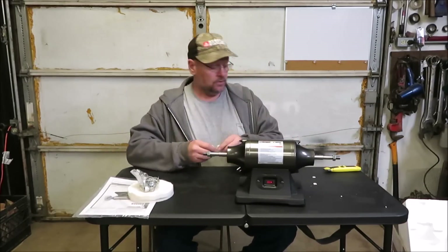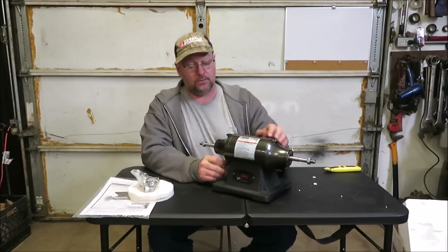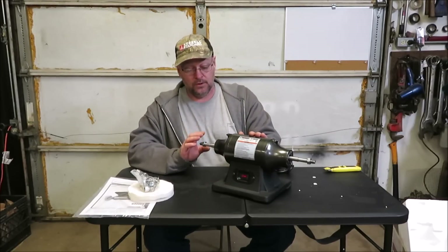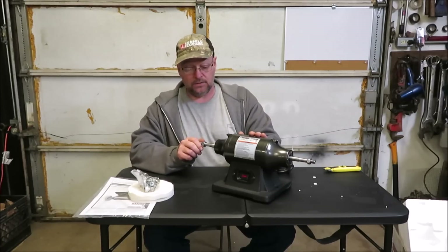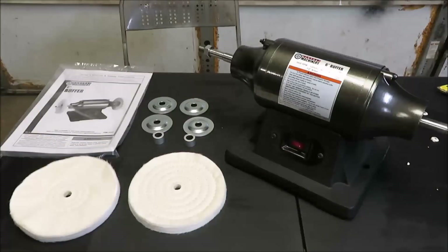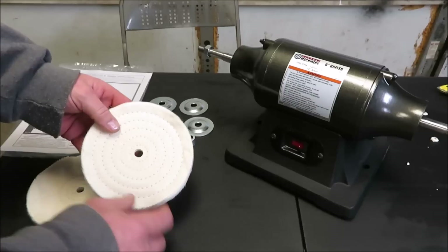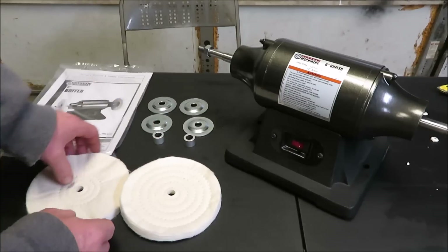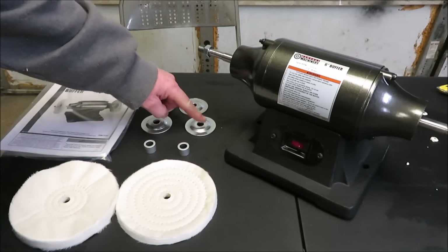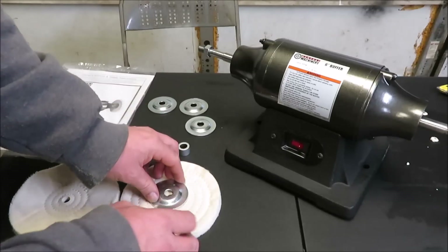It looks like it's a pretty heavy little machine. I'm not sure how much pressure you'll be able to put on these before it shuts the motor down, but we'll go ahead and get it together and get it fired up. This is what it all came with — we got this wheel here and then this one looks a little different; it's got threads on it. This one does not have threads. It came with two spacers and four washers, which go on each side of your buffing pads.